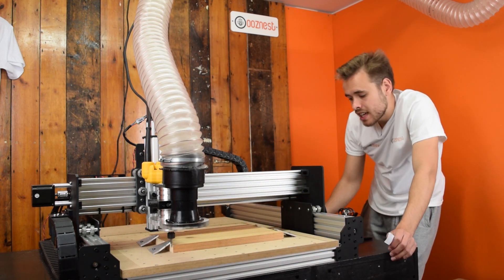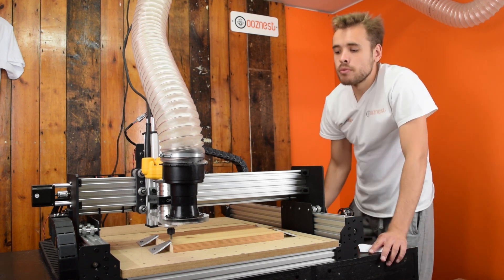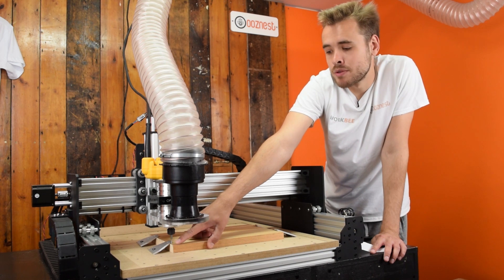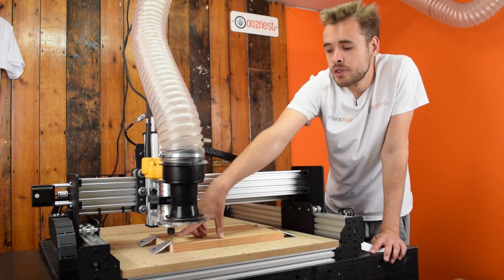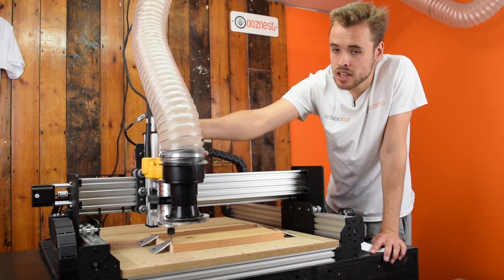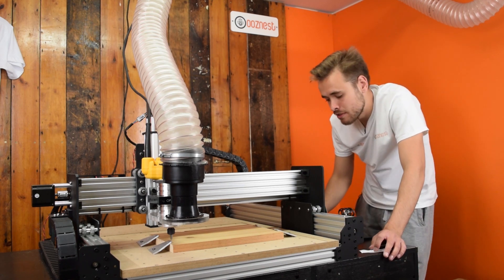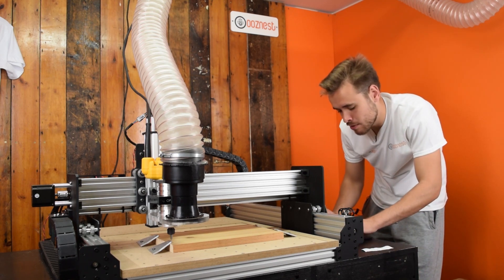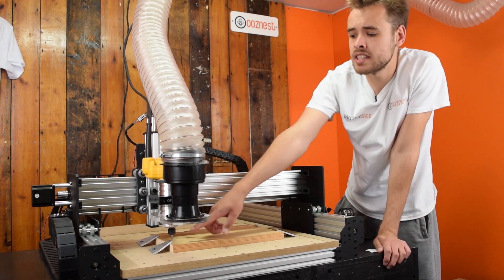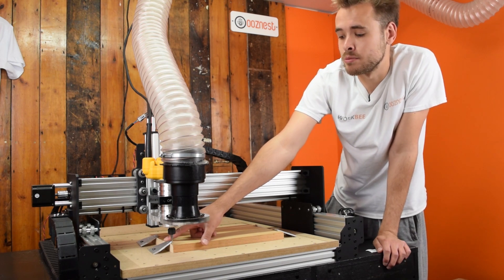I'm going to bring the Z-axis back up to clear the top surface. What we want is the edge of the material to be in line with the centre of the cutting bit. At the moment it's in line with the edge. The cutting bit is 1.8mm, so we need to shift it across this way 1.6mm, which is 1.5625mm. So I'm just going to type that in and move it across — like so. Now the centre of the cutting bit is in line with the edge of this material.